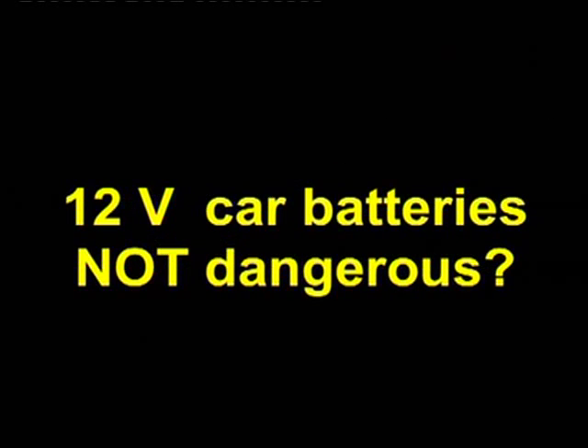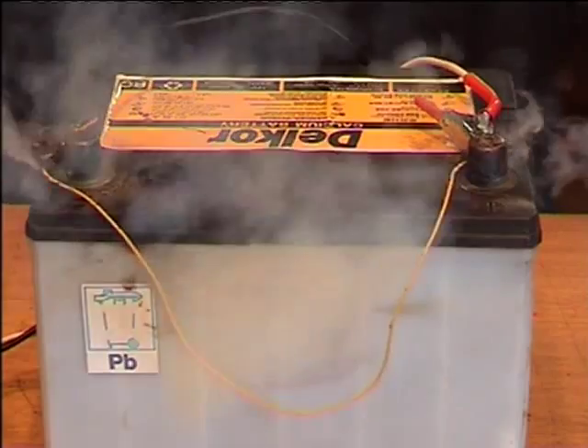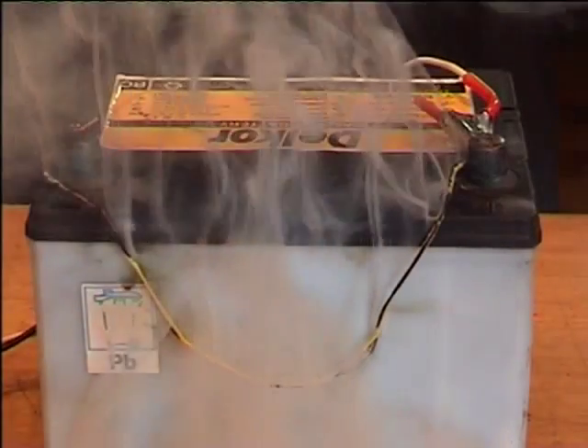12 volt car batteries are not dangerous. Car batteries are only 12 volts and you won't get shocked if you touch it. But just a brief short circuit can cause a fire.